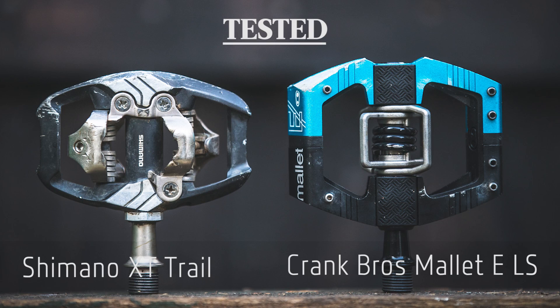We've got two of the most popular trail pedals on the market here to compare: the Shimano XT Trail and the Crank Brothers Mallet E. Both of these pedals target the trail/enduro rider and offer a slightly larger platform than you get with the traditional cross-country pedal. So how do they stack up?